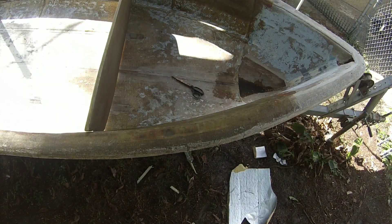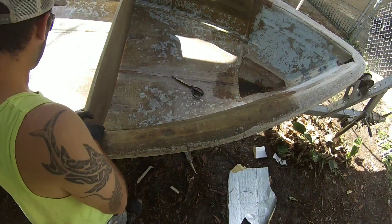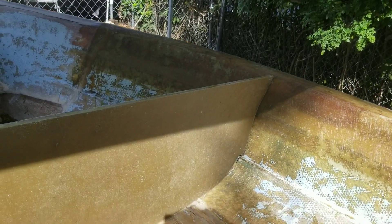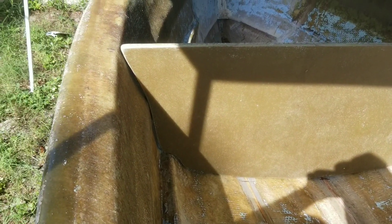One more dry fit before I bond this thing down in the boat, and I'm pretty happy with it. I got it cut out, trimmed up, and it looks pretty sweet all the way around the outside. Got everything sanded really, really nice. I already wiped everything down with acetone. I'm going to mix up my fumed silica and quarter-inch chop strand fibers into my polyester resin and get this thing bonded down.